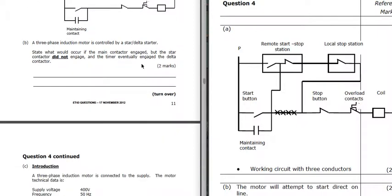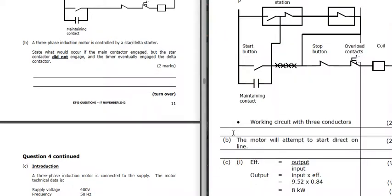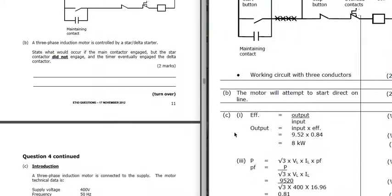A three-phase induction motor is controlled by a star-delta starter. State what would occur if the main contactor engaged but the star contactor did not engage and the timer eventually engaged the delta. It isn't going to start in star, not with 230 volts on the windings - it's going to go straight to delta after the timer period. So it's going to attempt to start direct online and operate like a direct online starter.